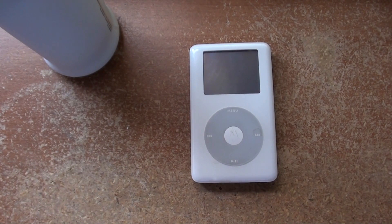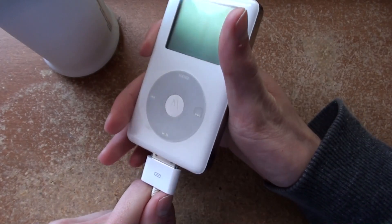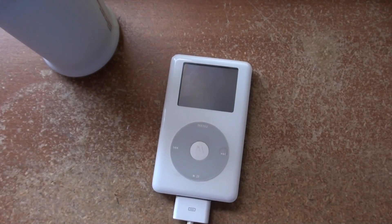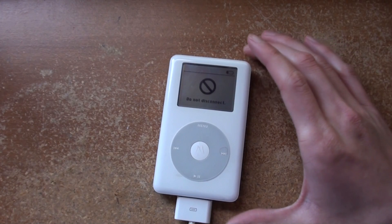I just made the biggest, most pure, awesome burp almost ever, and wouldn't you know it, I actually turned the camera off when it happened. Oh well. I plugged it in. iTunes has detected an iPod that appears to be corrupted. You may need to restore this iPod before it can be used with iTunes. You may also try disconnecting and reconnecting the iPod. So I'm gonna restore it.